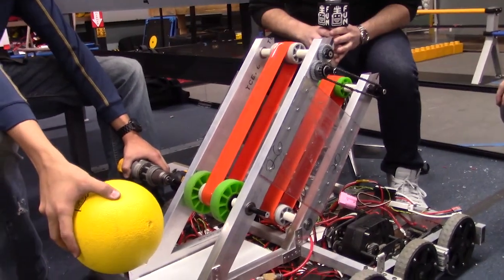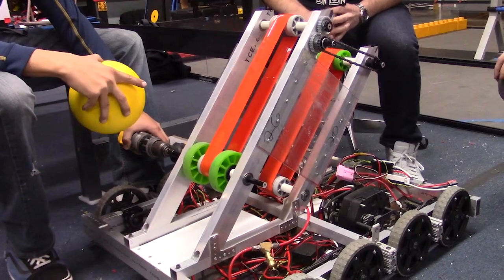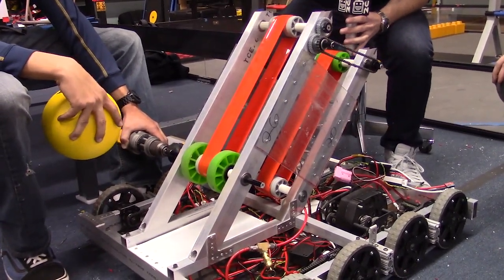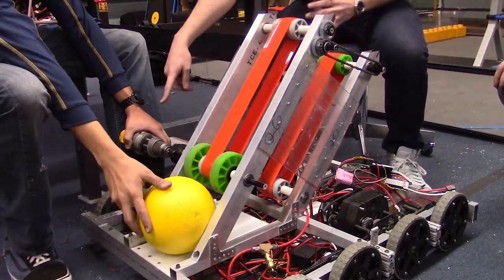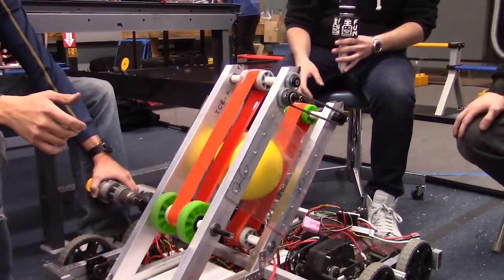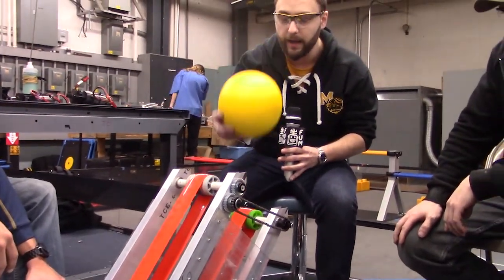Basically, what we've done since you last saw us is we have added everything except the motor in terms of drive components. Right now, you can put a ball in right here — we have a drill with a hex driver and it will suck the ball all the way up to here and get it ready to be indexed into our shooter.